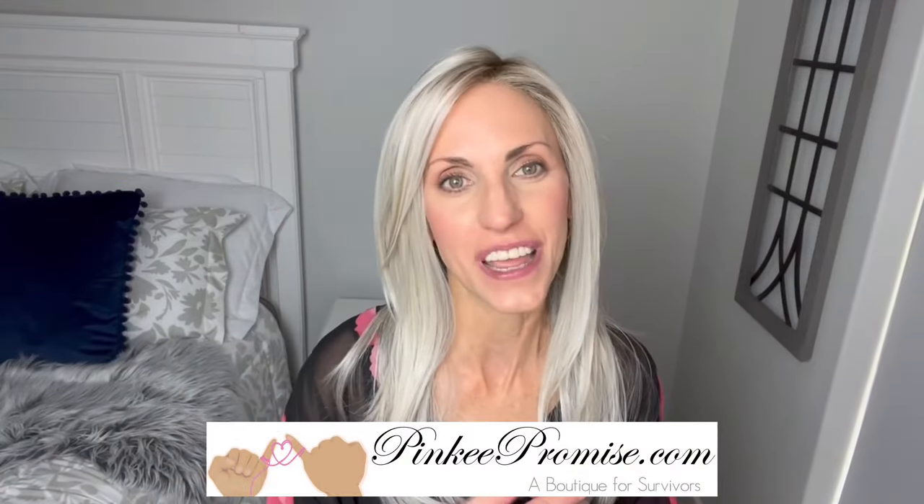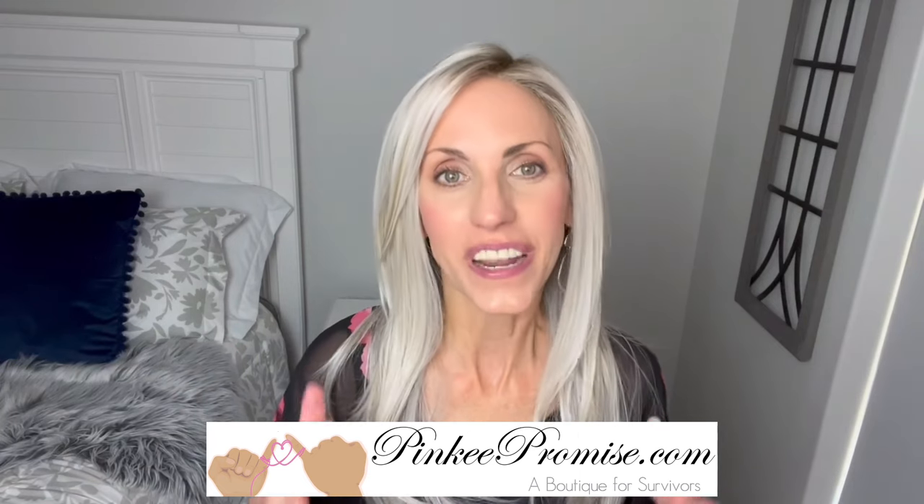I'm bringing you this wig review today for PinkyPromise.com. We're going to take a look at this brand new Ellen Villa style from their Hair Power collection for 2023. This is Music, and the color on this one is metallic blonde rooted, and I think it is fabulous. More on her in just a minute.